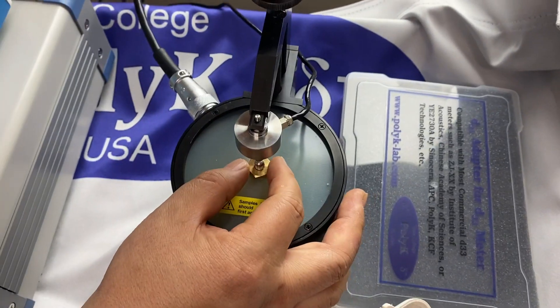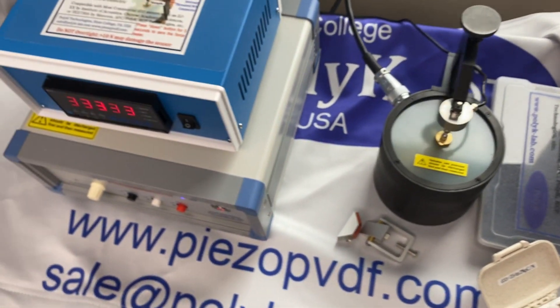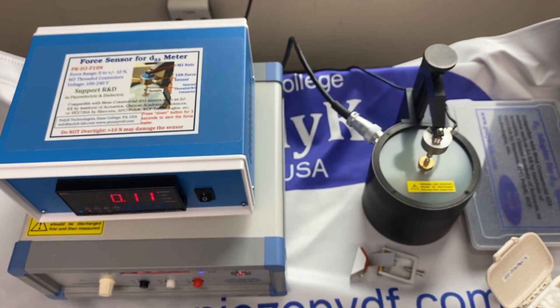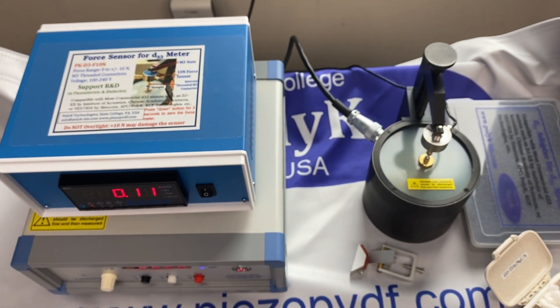When you look at the sample over here, there is a force applied. In the old days, it was difficult to control it. But with this meter, you can read the force — either 1 newton, 0 newton, or up to 10 newton.